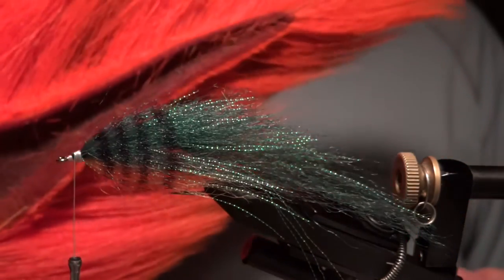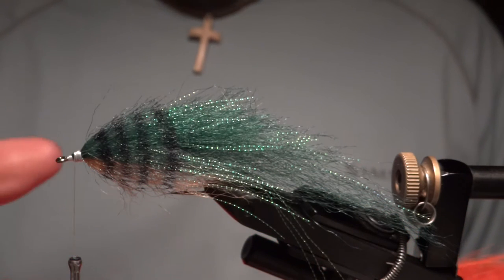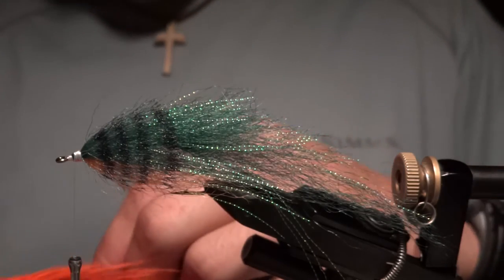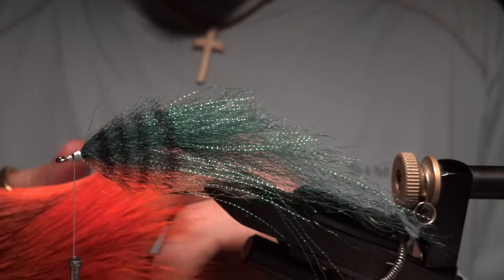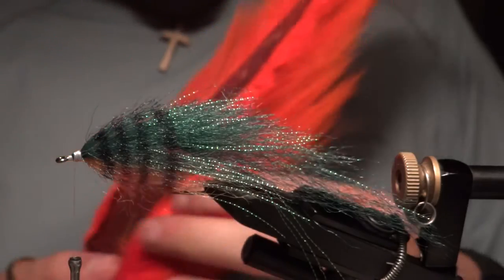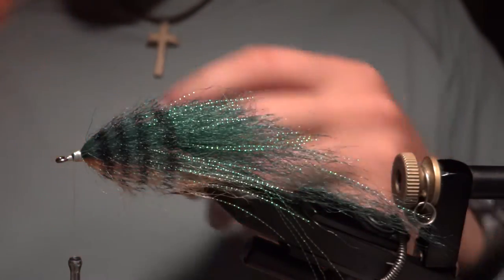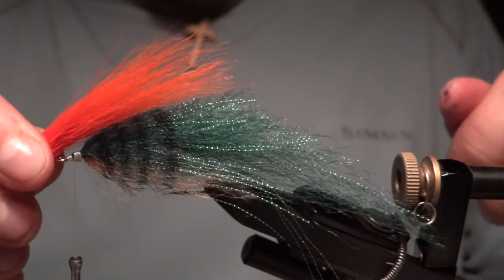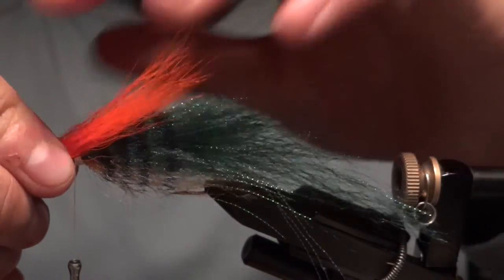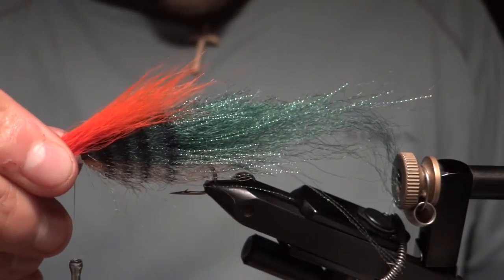Now we're going to add some bucktail to the head. I'm using bright orange, which is a good contrast — a key color for the fish to key in on and attack the head of the fly. This is kind of where the fly gets its name, Sunburst Perch, from this bright orange bucktail. I'm going to use the top part of the bucktail that's not hollow so it won't flare out as bad. Measure it out — not too long — just give it a nice profile to taper back into the body.